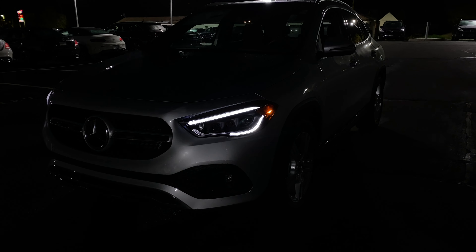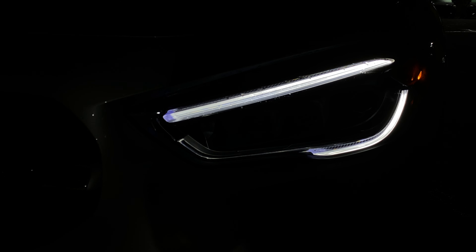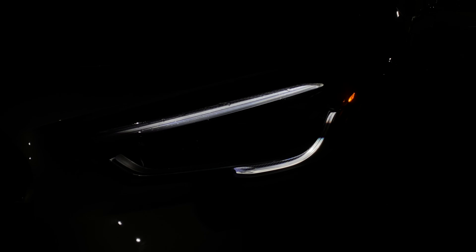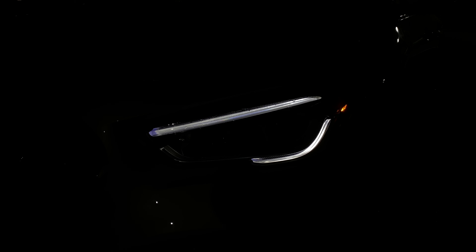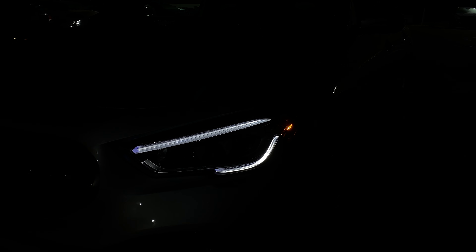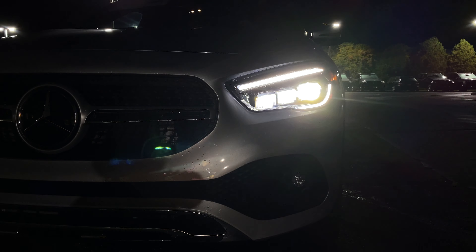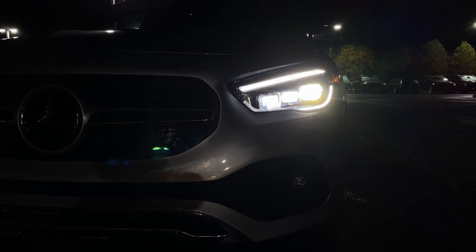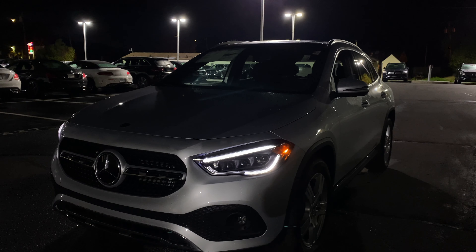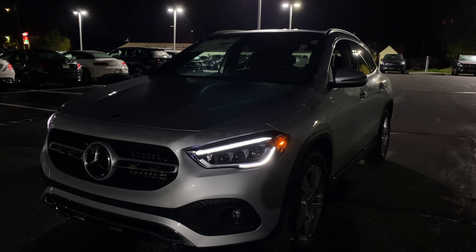Coming to the headlights, they have a really cool look to them. I love the LED daytime ring lights. You may notice the daytime ring lights appear to be flickering — that's just the camera; in person they're not flickering. This GLA actually has the active LED headlights, which do a really cool animation I'll show you in a bit.